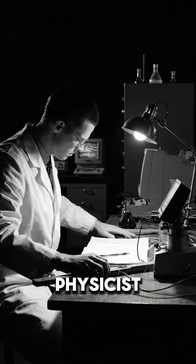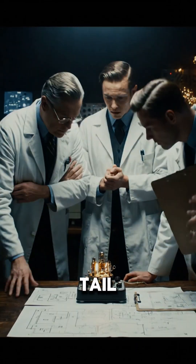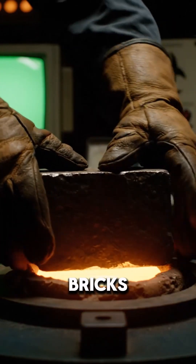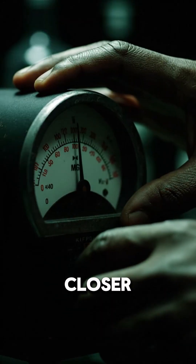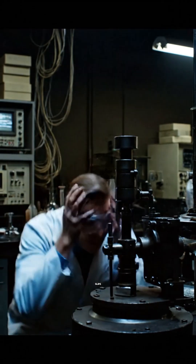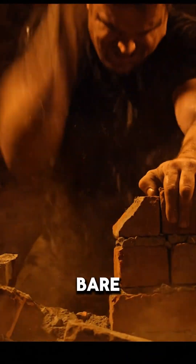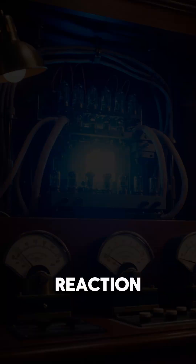August 1945. Physicist Harry Daglian is alone in the lab at night, performing what they casually called Tickling the Dragon's Tail. He stacks heavy, dense bricks around the core, pushing it closer and closer to the edge of a nuclear chain reaction. Then one brick slips. There's a blinding blue flash. Harry yanks the bricks away with his bare hands, trying to stop the reaction. He succeeds.